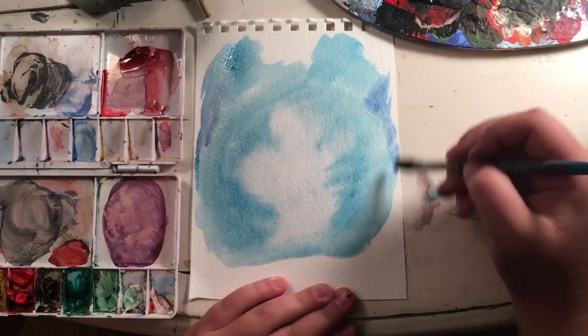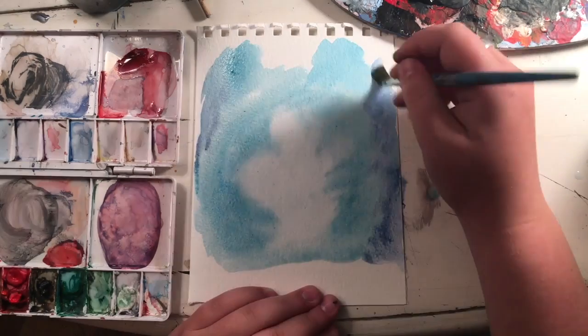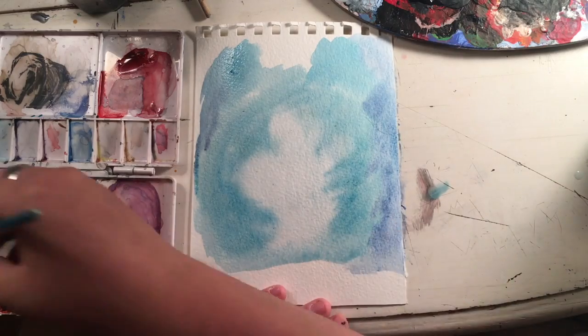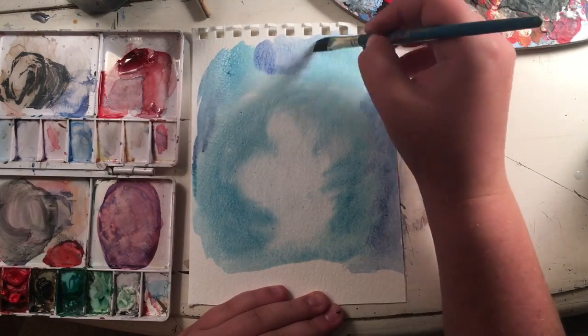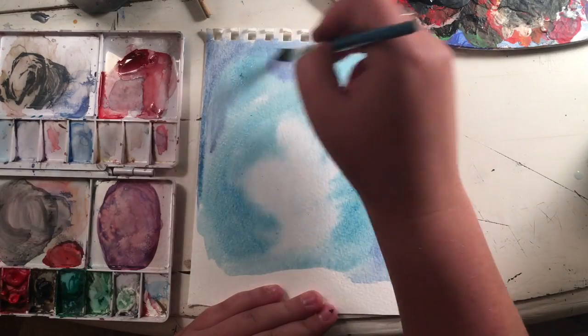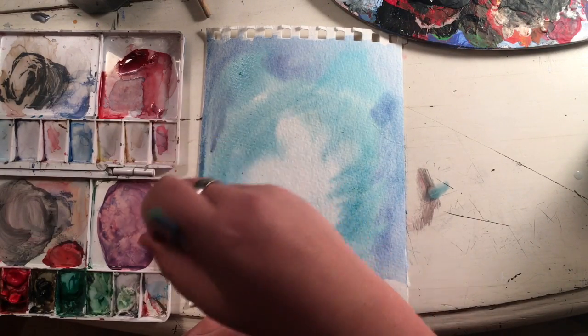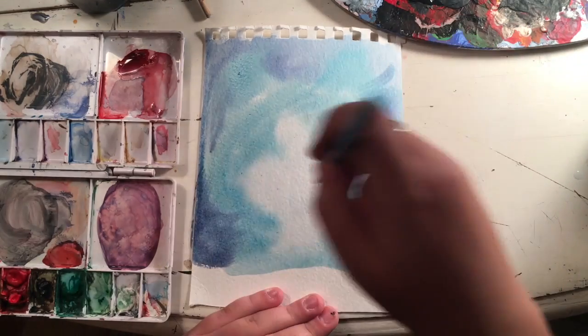Now starting in with a navy blue color, I'm going to put that in the outer edges. This is going to be covered up with black, so it definitely doesn't need to go out as far as I did it, but I just decided to do it that way. Now continuing with that color, just make it darker and drag it in.